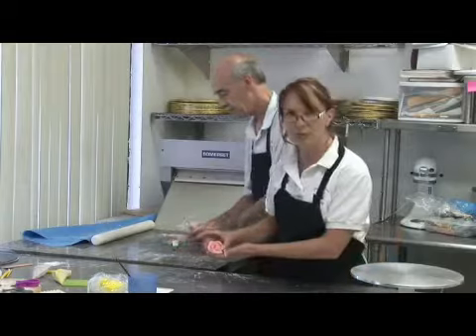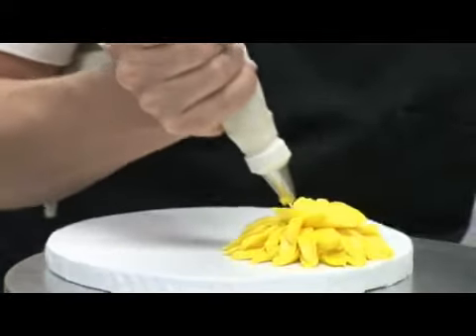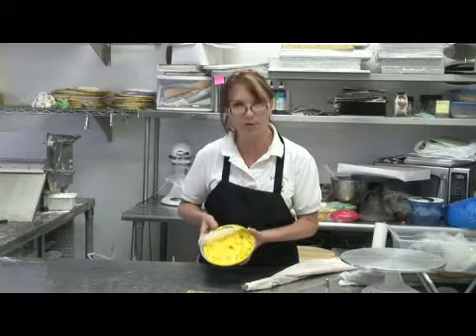We're going to next demonstrate using an Italian meringue buttercream frosting for a rose. So we're going to make another edible flower — this is a sunflower out of our Italian meringue buttercream frosting.